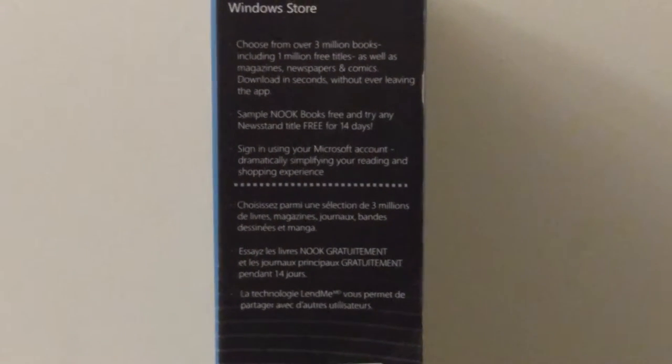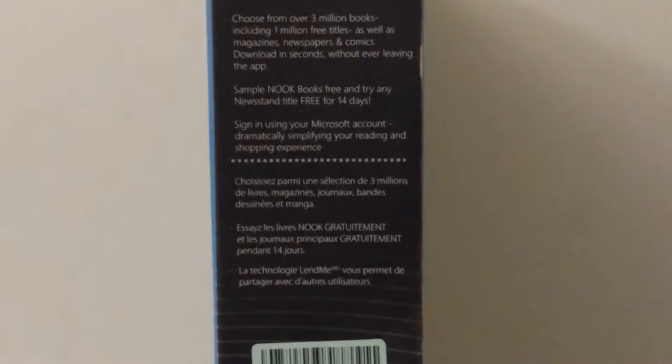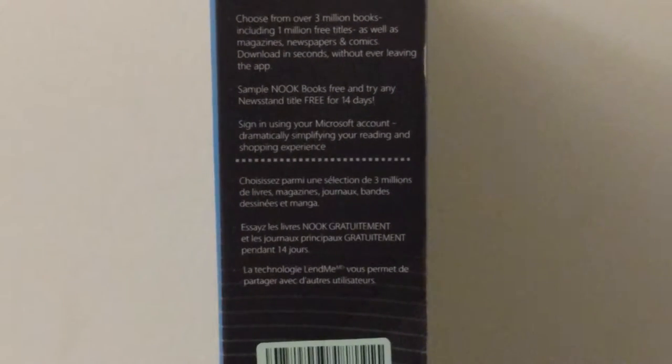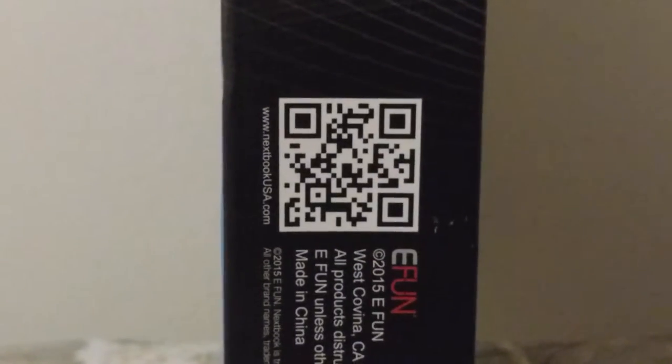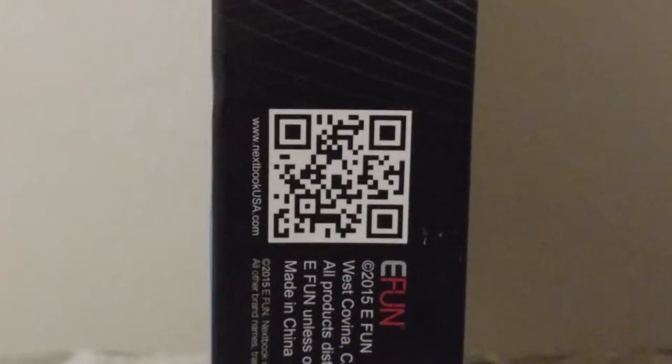Sample the notebook for free — try any new scan and tablet for 14 days. You can use your Microsoft account to find your reading and track the experience. Use the QR code for the Nextbook if you're interested in purchasing.